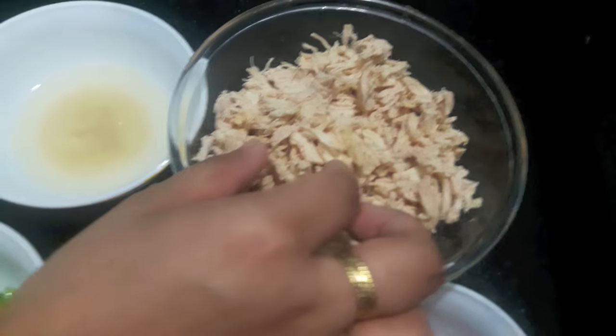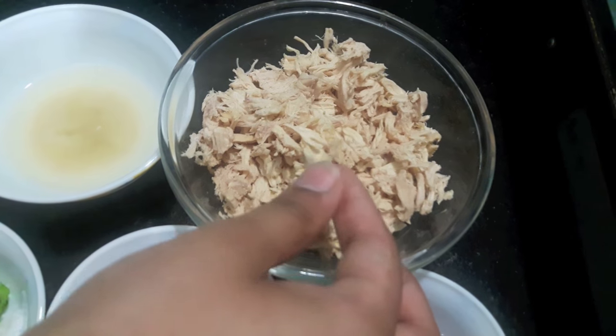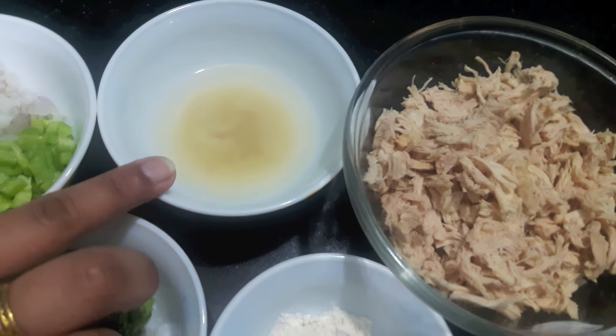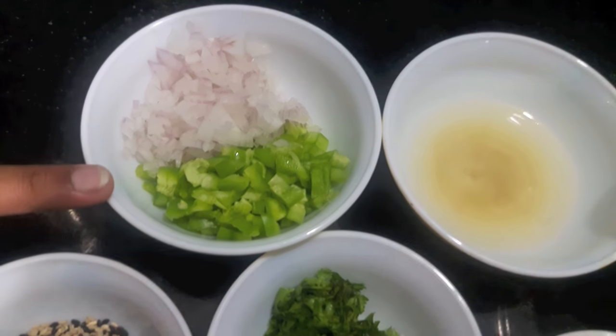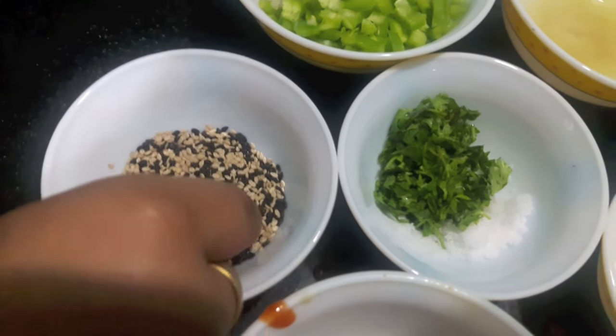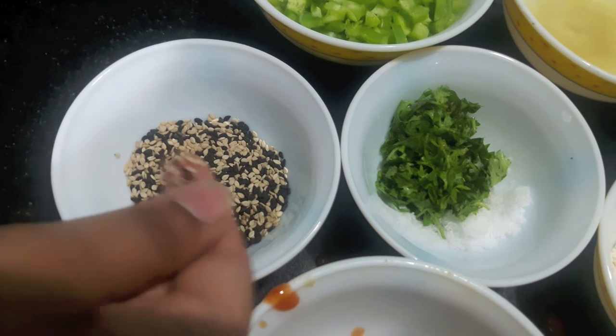Here I have 250g of chicken which I have boiled in ginger garlic paste and then shredded. 2 tbsp of chicken stock. Then I have 1 small onion finely chopped, 1 capsicum finely chopped. Here I have mixed black and white sesame seeds.